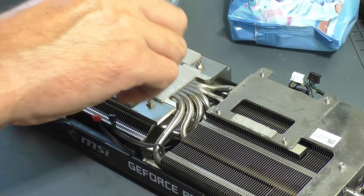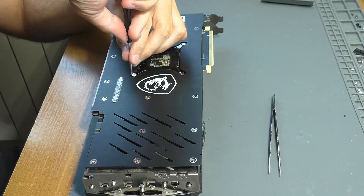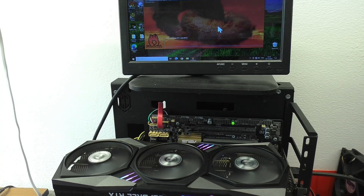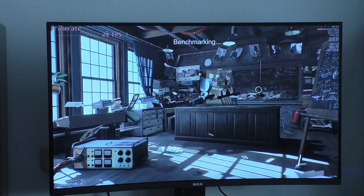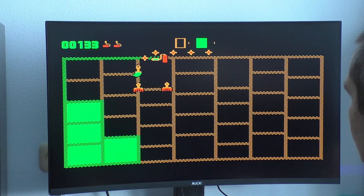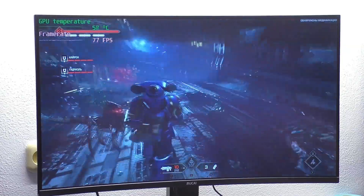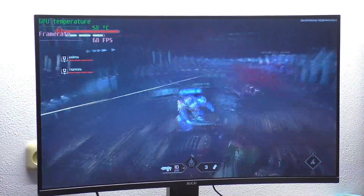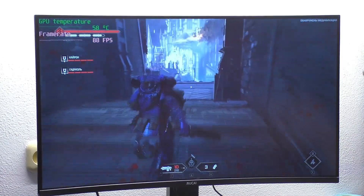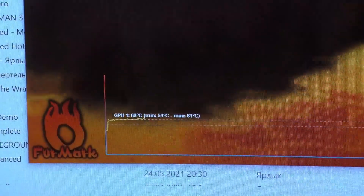The card is ready for full testing. I used the Superposition and 3DMark benchmarks to check its functionality, and of course I ran several fairly modern gaming applications. I didn't find any additional defects during the tests, and that completed the repair.